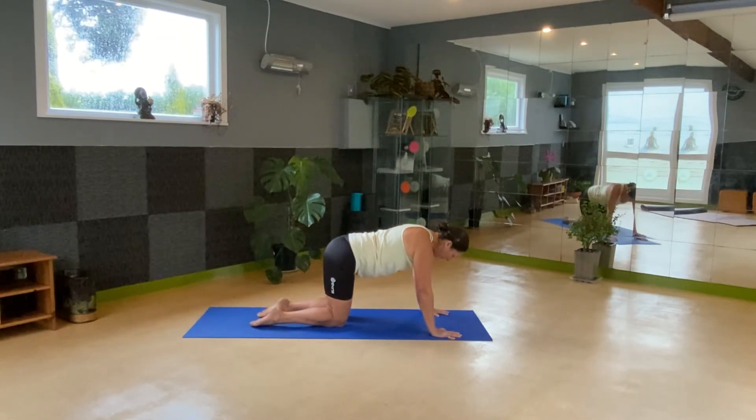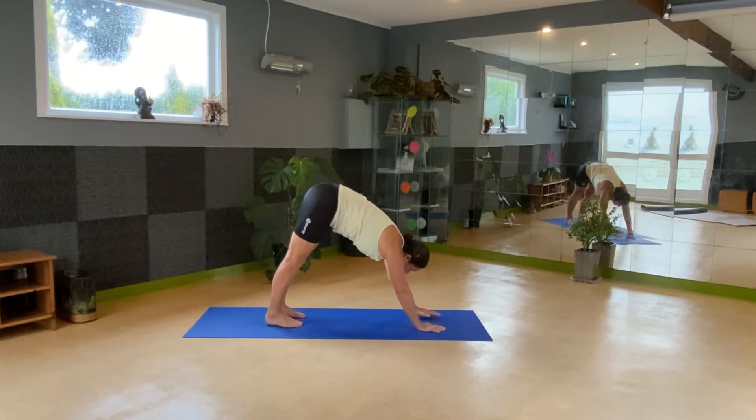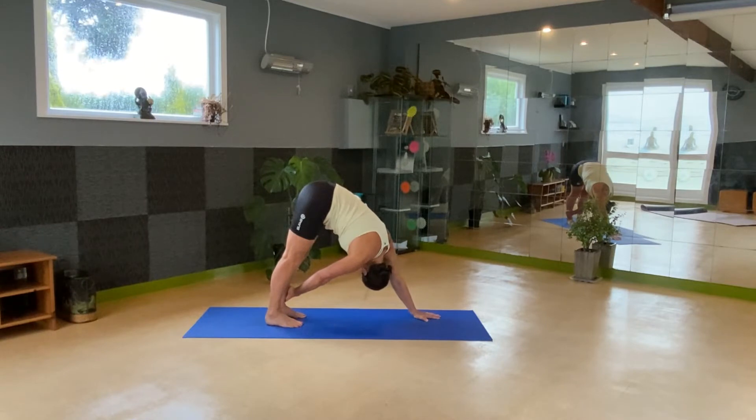And then tuck the toes, let's come into a second down dog — but this time we're going to twist. Bring the hands a little closer together and the feet a little closer together so you've got a bit more stability. Reach with the left hand to the right ankle or shin, looking under the armpit. Then the right hand to the right ankle to twist you deeper. Don't forget to breathe. And swap to the other side — right hand reaches for the left ankle. Five breaths here.